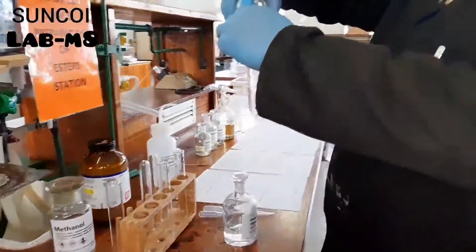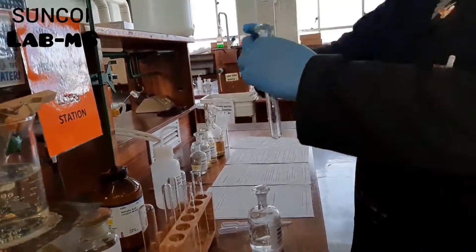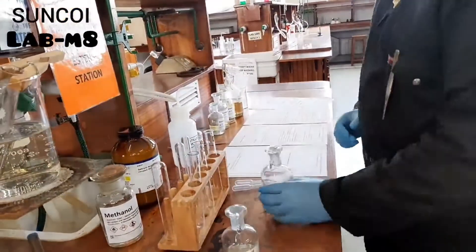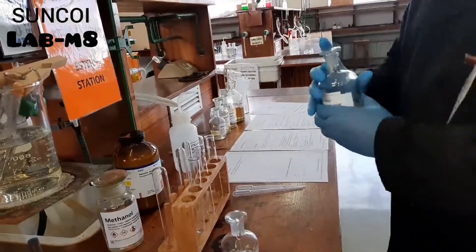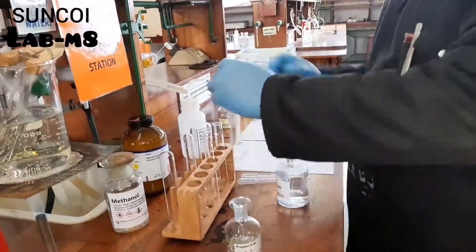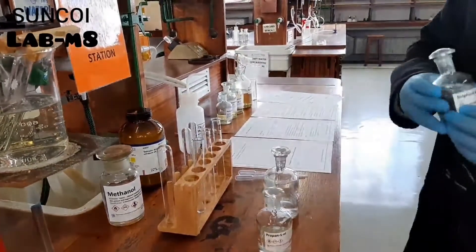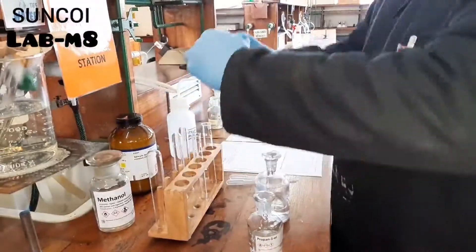For experiment B, he's adding propanol to the test tube, then a few drops of ethanoic acid, and of course again a few drops of sulfuric acid.